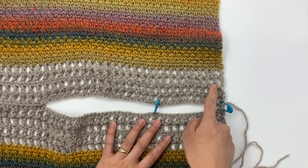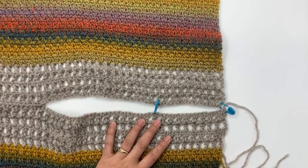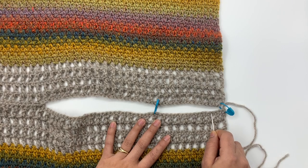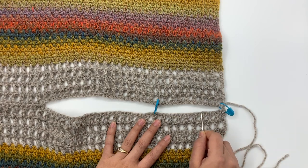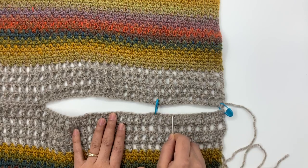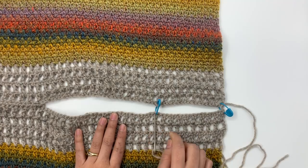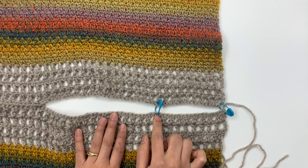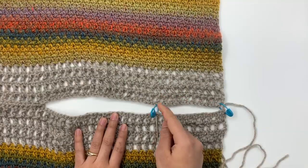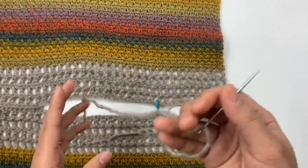The third chain counts as one double crochet, so I place my stitch marker into the third chain of the back panel and into the first stitch of the front panel — that counts as the first stitch. I count out 19 stitches and place the marker into the 19th stitch, then do exactly the same on the back panel. I have my yarn needle and tail ready to go.